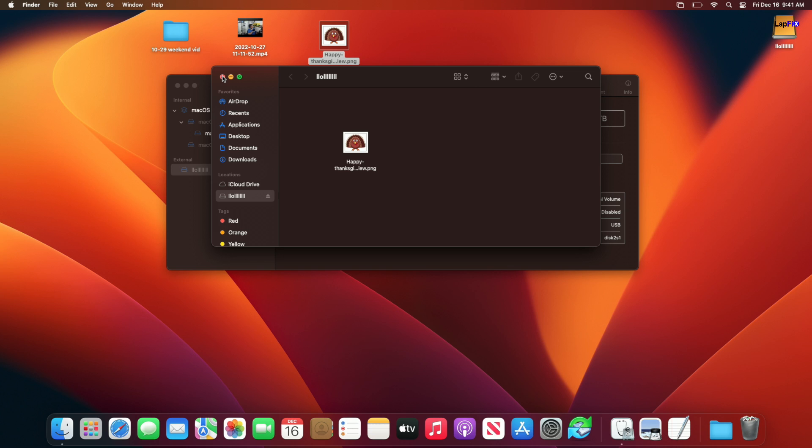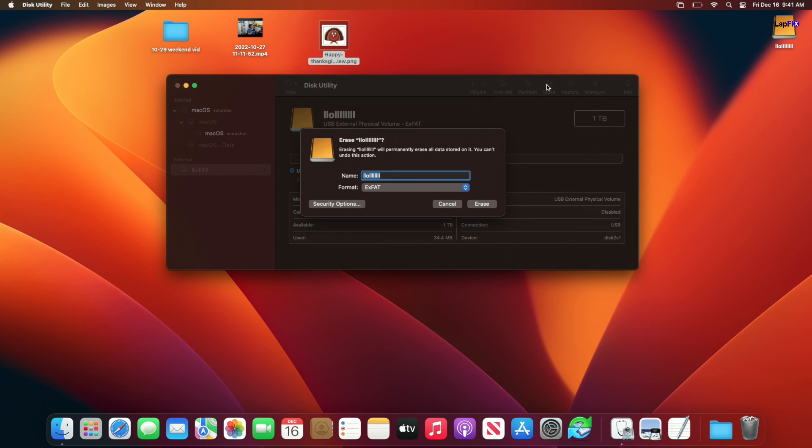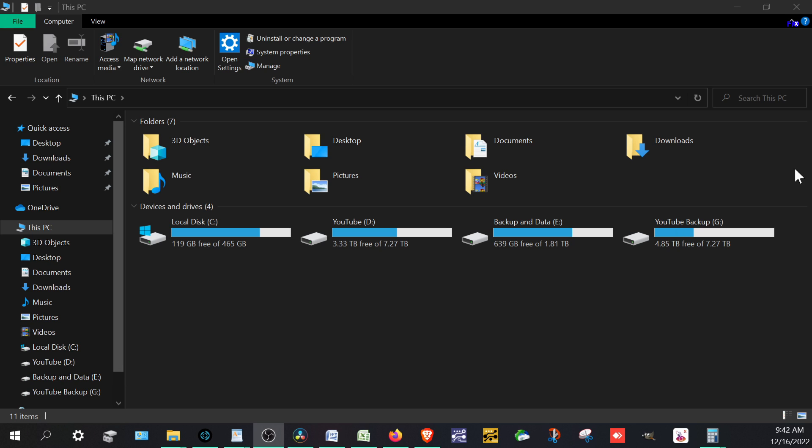Now let's look at the opposite scenario: what if the drive is formatted as macOS Journaled — a Mac-only drive — and you plug it into a Windows PC? I'm going to format this drive as macOS Journaled and put a file on it, then plug it into the Windows machine to show what happens.